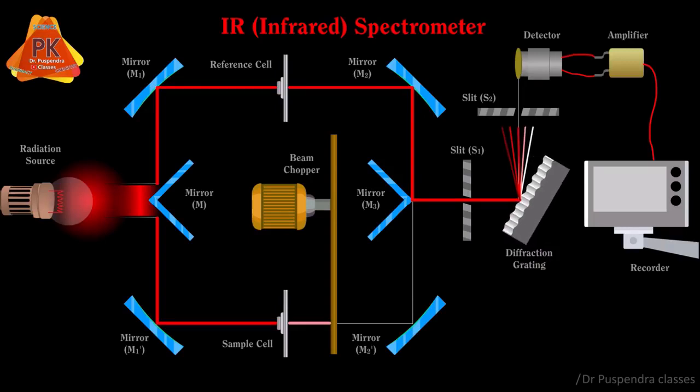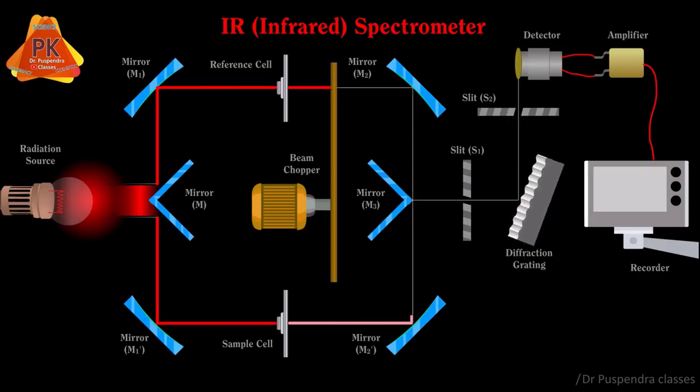Slit S2 allows radiations only in the range of 4000 to 400 cm inverse. The reference radiation reaches the detector, which analyzes the intensity of the radiation. Then the chopper sends the sample radiation while the reference radiation does not reach the detector. The sample radiation follows the same steps and reaches the detector, and this alternate process continues throughout the analysis.